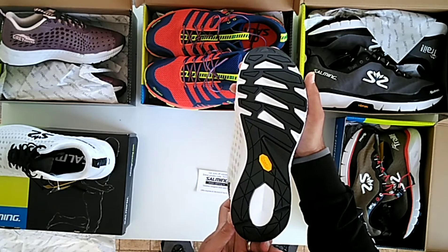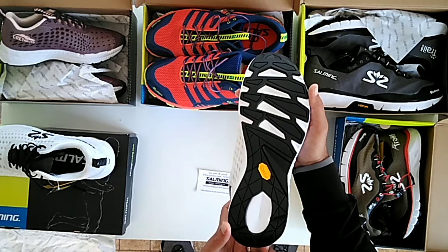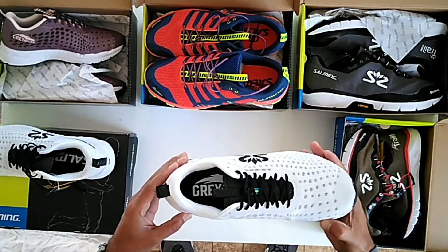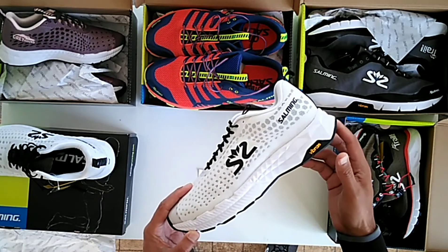They use Vibram in their outsole, which gives amazing grip on wet roads, paths, and asphalt. They've also been used on trails — non-technical trails as well.